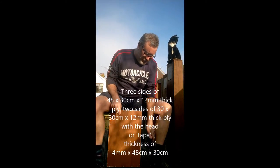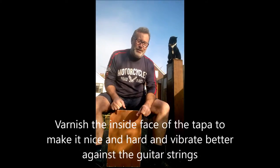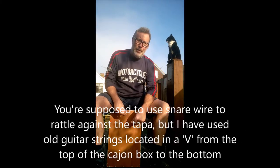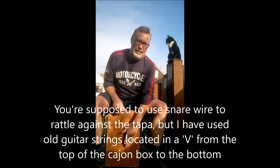It's five sides of 12mm ply with a tapper, which is about an eighth of an inch thick, and behind the head here I've erected guitar strings, and the tapper vibrates against the guitar strings when you do that. Down in the middle is a bit bassier.